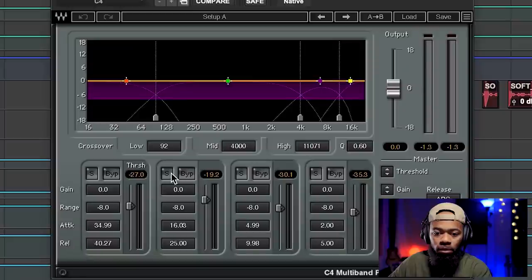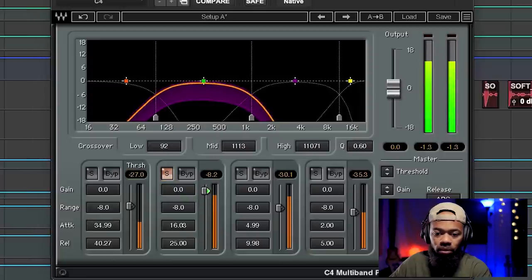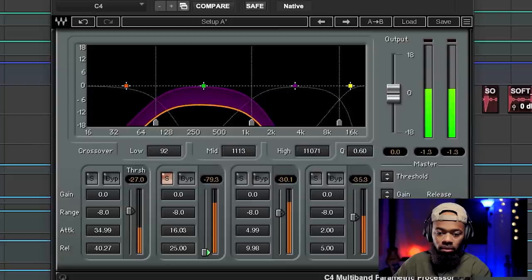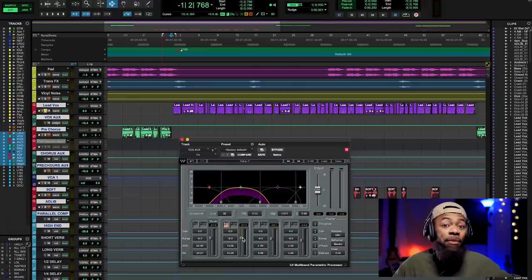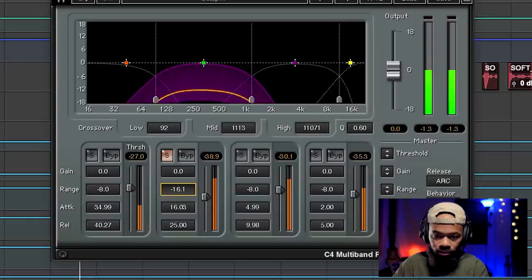Let me give you an example. I'll solo this and bring the range down even more — you'll see it goes as far as it possibly can given the range set to negative eight. Whatever we set our range to is how much compression can attenuate whatever passes the threshold. Now I'll turn the range down to negative twelve, allowing the compression to attenuate even more. So that's basically me bringing the floor down.